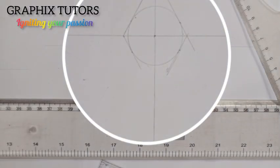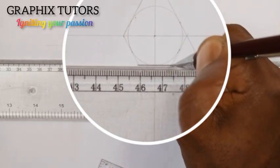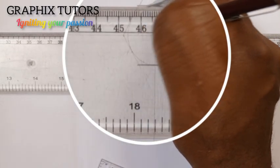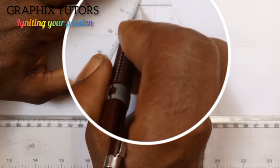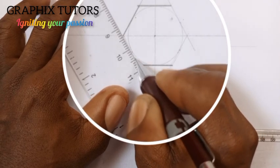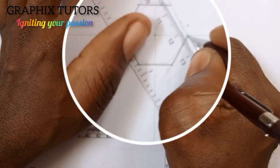I will now take my T square and ensure I am drawing the horizontal line that is tangent to the circumference of the circle. This is what I have; I will come here also and do the same thing. Now with the help of my rule, I am going to join here to here, join here to here, then from here to here, and from here to here.